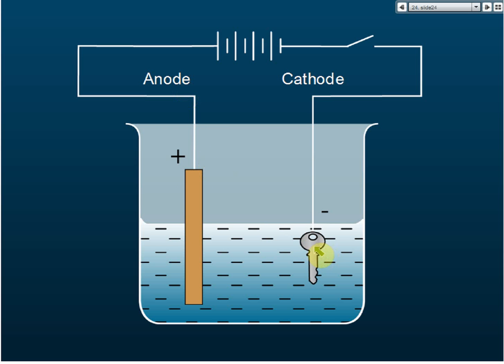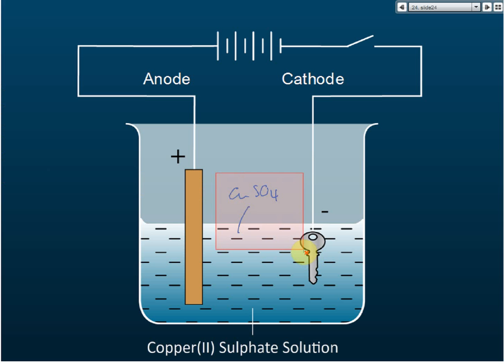To answer this, we need to know what happens during electrolysis. The electrolyte we use is copper sulfate solution. The ions present in copper(II) sulfate solution are: copper ions, sulfate ions, hydroxide ions, and hydrogen ions.